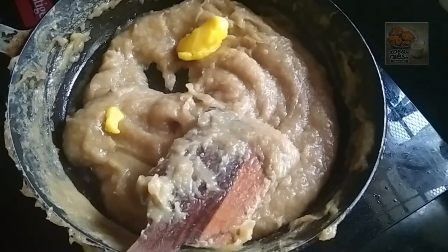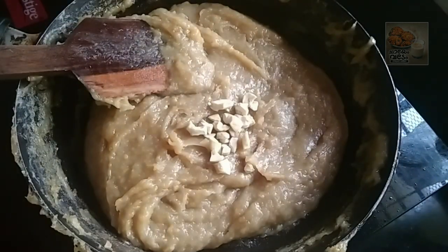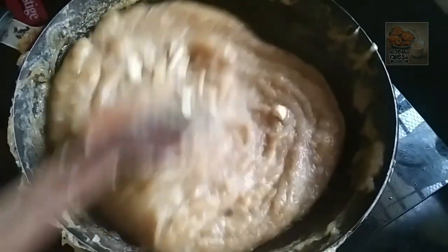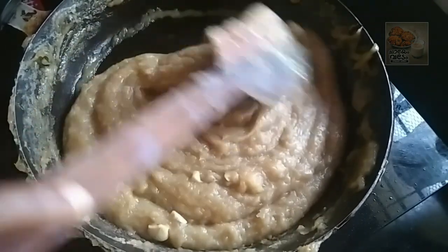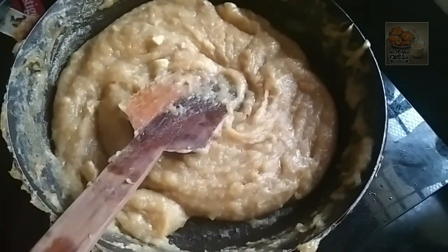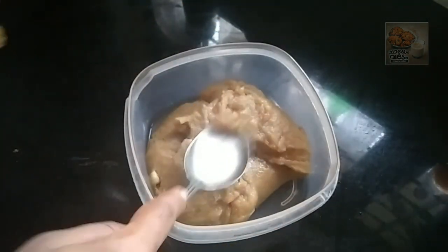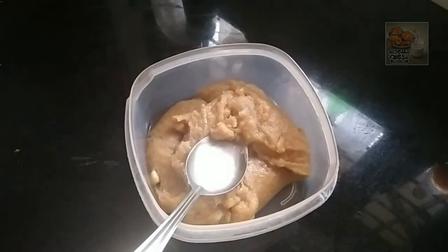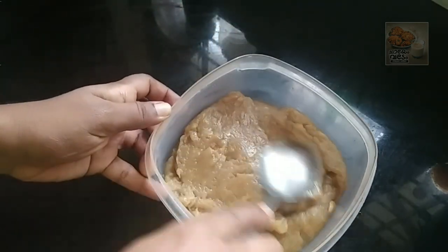Put a tablespoon of oil in the bowl. We will cut the dough and cut it out. This is a plastic pot. Put it in a shape and mix it in a shape.